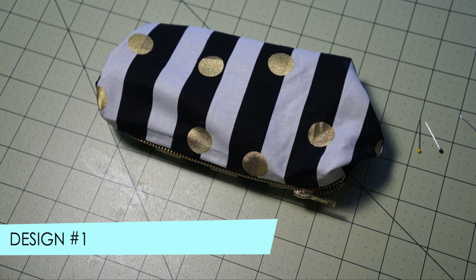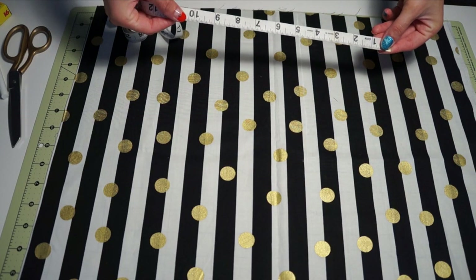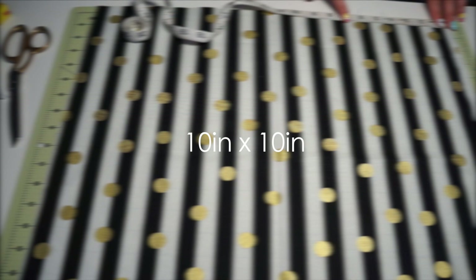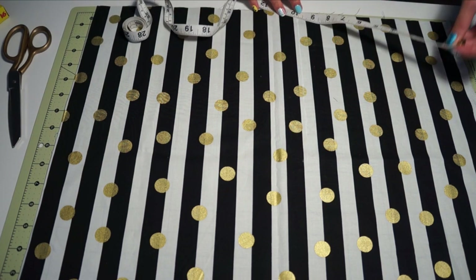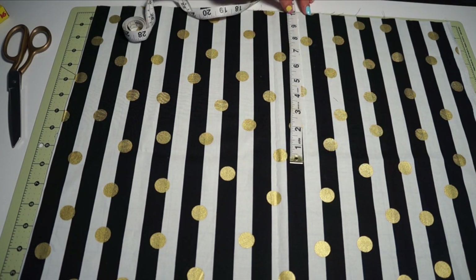So the first design I'll be showing you — I'll be showing you three total. You're going to want to start off by measuring your first fabric: it's going to be 10 inches by 10. You can definitely use a ruler. I had to use a measuring tape because unfortunately my dog ate my ruler. I just use chalk to mark the areas where I'll be cutting — you can use a pencil or a pen, whatever you desire.